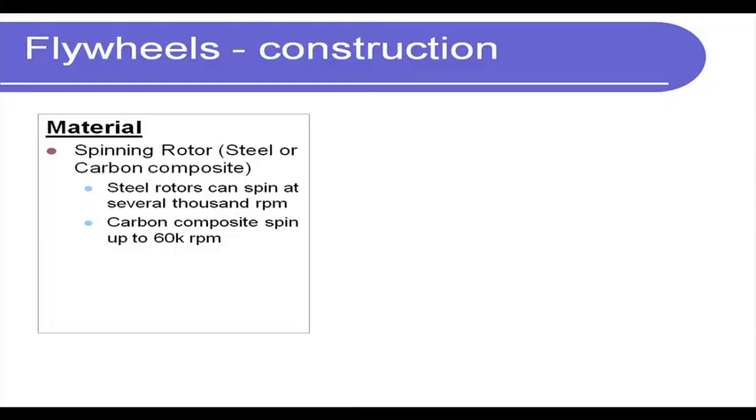Ideally we should feel a discontinuous power delivery, but we do not, because the flywheel absorbs the additional energy during the power stroke and releases it during the other three, resulting in smooth operation. This was a detour to understand flywheels in practical terms. Here we are discussing a completely different application — energy storage — where flywheels are used to stabilize a system by supplying additional energy for a small amount of time.